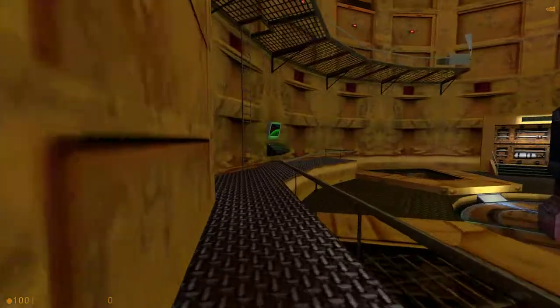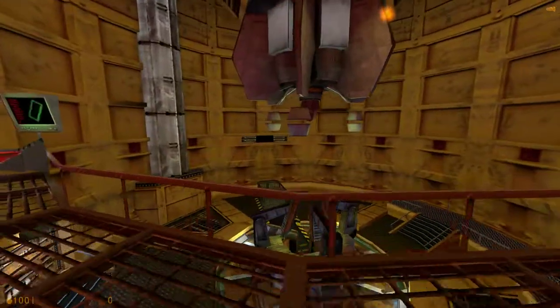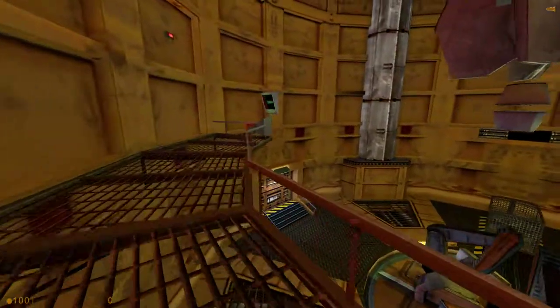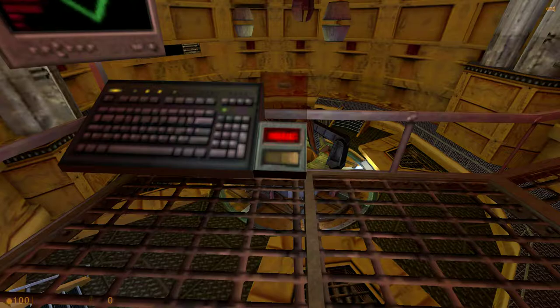All right, Gordon. Your suit should keep you comfortable through all this. The specimen will be delivered to you in a few moments. If you would be so good as to climb up and start the rotors, we could break the anti-mass spectrometer to 80% and hold it there until the carrier arrives.